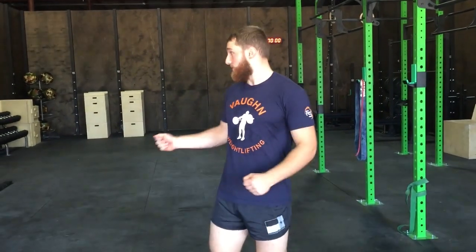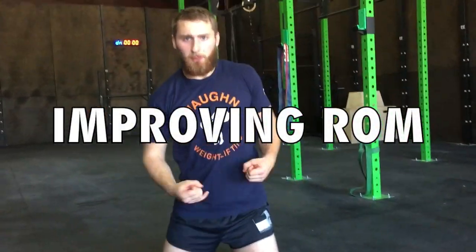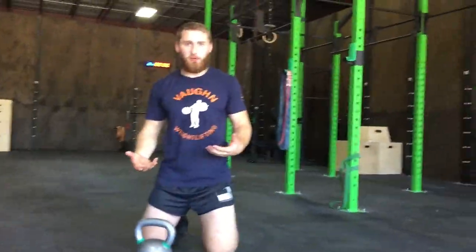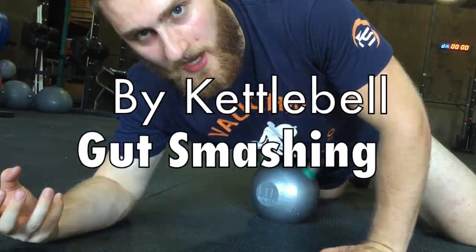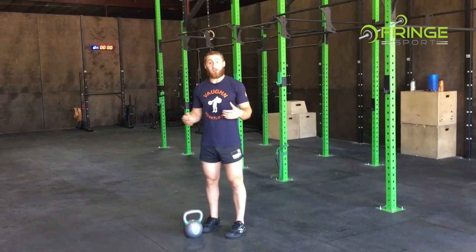This is Coach Adam White here at Fringe Sport Headquarters and we're going to talk about a couple things you can do with your One Fit Wonder kettlebell outside of exercising. We're going to do a little bit of soft tissue work to make you better at exercising the next time you do it.